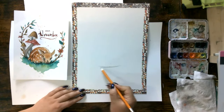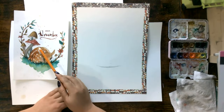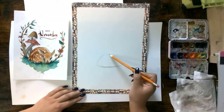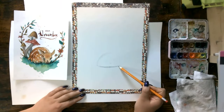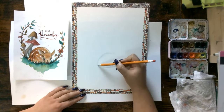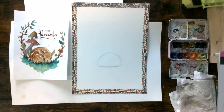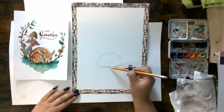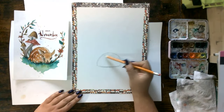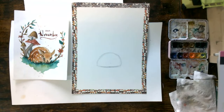Now for the body, you don't have to worry too much about making the little lumps on his back yet. We're just going to do kind of like an igloo shape — a nice little bubble, almost. It doesn't have to be perfect, just make sure it's nice and rounded. Once we have the shapes that we want, we can go over it a little bit darker. It's just like a little mountain, a little bubble.